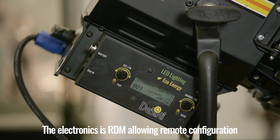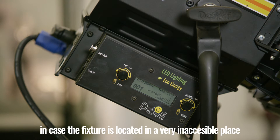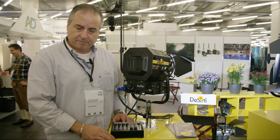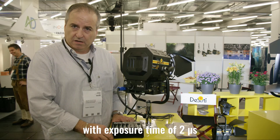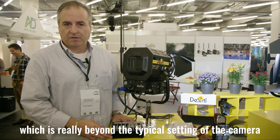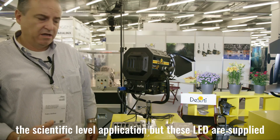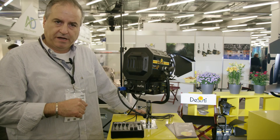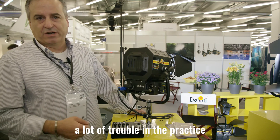The beauty of these electronics is that it is also prepared for remote configuration of the fixture, in case the fixture is located in a very inaccessible range. All of the LEDs are flicker free. They are tested with a Phantom camera at 42,000 pictures per second, with an exposure time of 0.2 microseconds, which is really beyond the typical setting of the camera, even for HFR. These LEDs are supplied with a very accurate waveform without any fluctuation or flickering, which is extremely important because a flickering source may introduce a lot of trouble in practice.